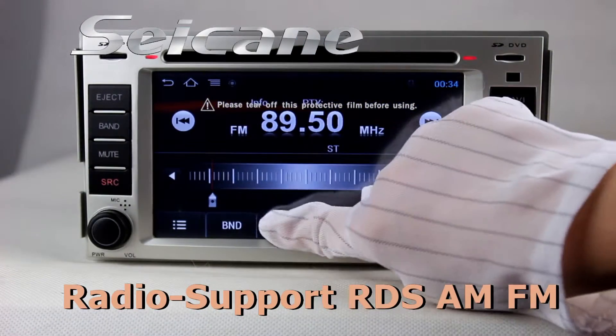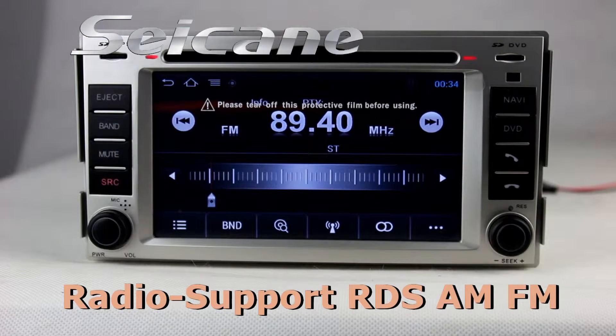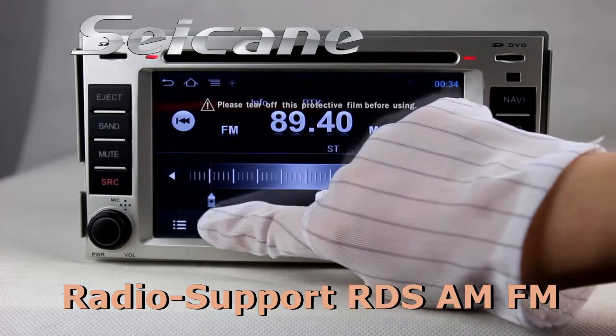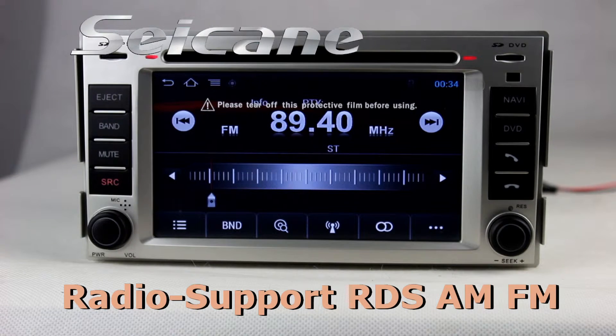You can listen to radio by selecting channels manually or automatically. It supports band AM and FM. It supports RDS. You can select channels by program times.